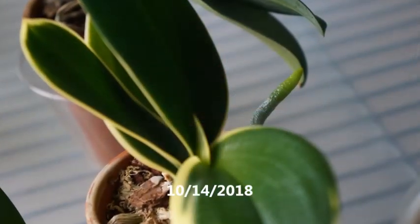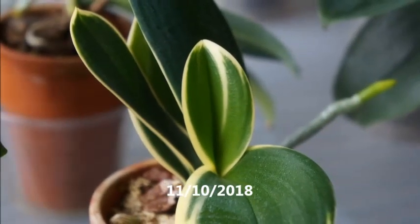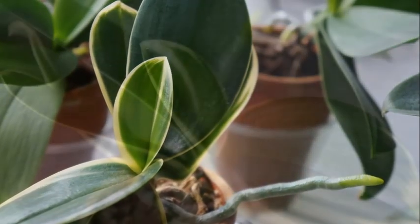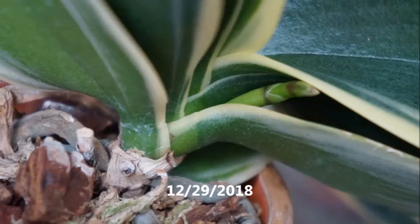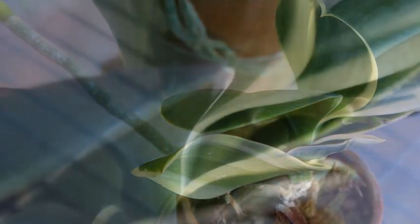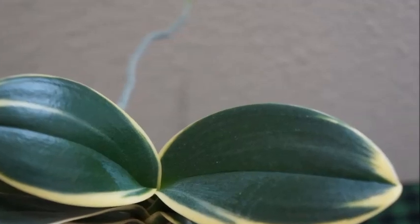Even though technically it's a mini, it's bigger than the smallest one I have. I think that smaller one is just of a younger age. So after last year's bloom had completely finished, it was quickly focusing its energy on root production and leaf production. And until around November 2018, it had already had new roots and new leaves. Toward the end of 2018 was when I started to see the spike emerging. I was obviously very happy about that because last year it bloomed and I think it did well, but this year I was hoping to get a little bit more bloom, which I believe I did.